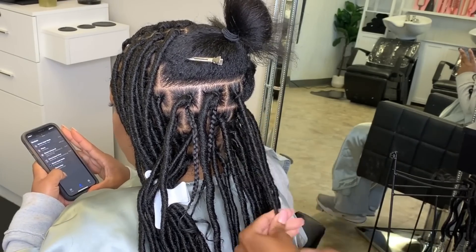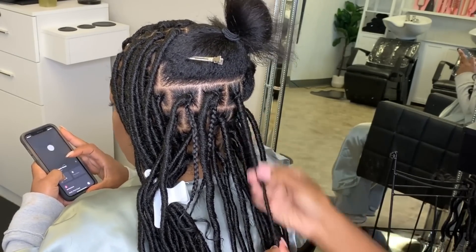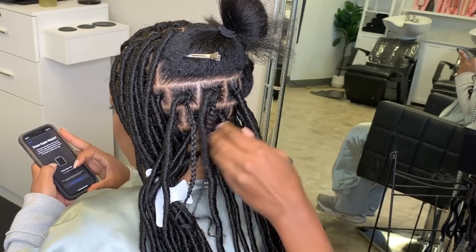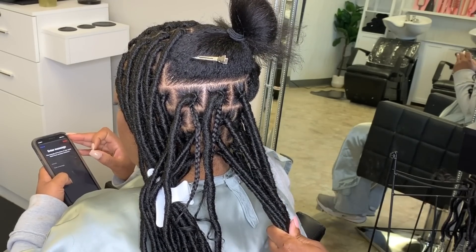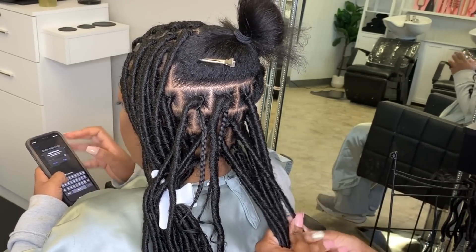Once I've completed wrapping the hair around the client's hair, I like to go back and rough up the lock hair a little bit as a form of relocking and setting the hair, making sure the client's hair doesn't peek through. Then I also like to twist the hair again and clip it off as another form of locking and setting the hair.